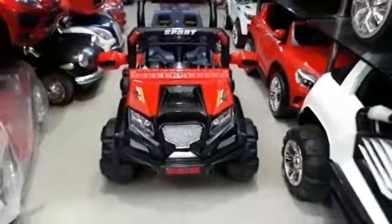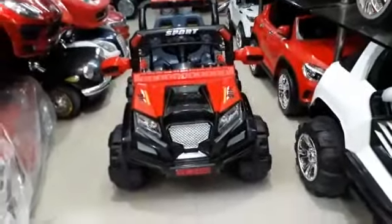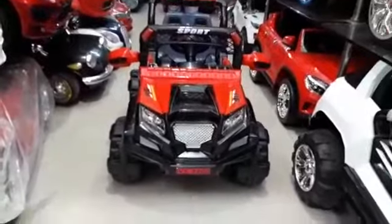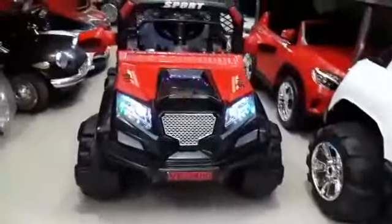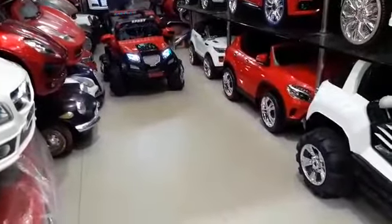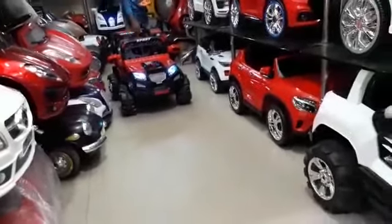New model Jeep with four-wheel LED light, big wheel, broad wheel, two battery, four motor, remote operated — front, back, slow, medium, fast, stop, left, right. Two side doors open with MP3, USB, pen drive, memory card, AUX cable. Remote operated back, left, right with horn and music, front LED light.